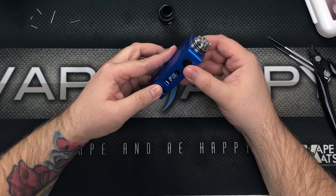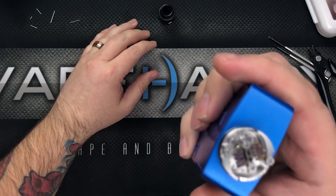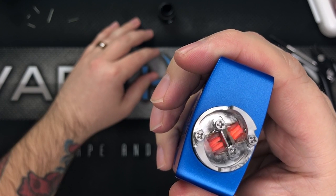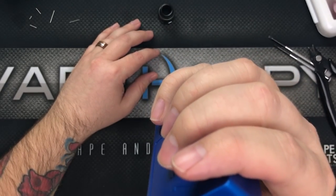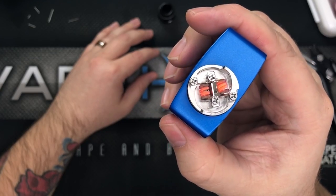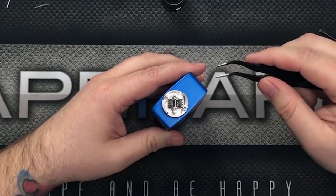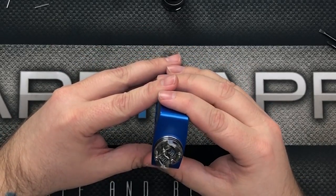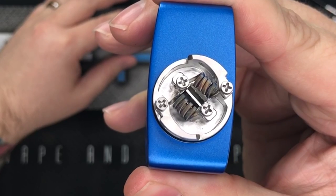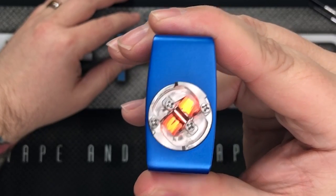Now let's pulse these coils and look at that — live action coil fire! I'll give them a little scrunch to even them out. It's not the prettiest build I've ever done, but it's gonna work. Our build is coming out to 0.14 ohms — that's what it's reading on the RSQ, and that's really nice.